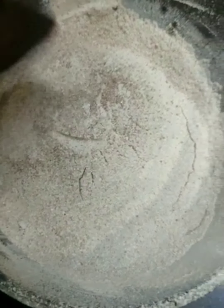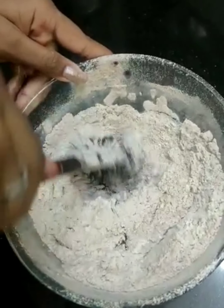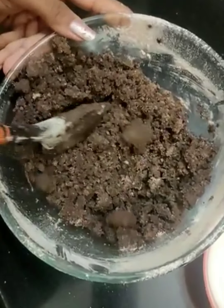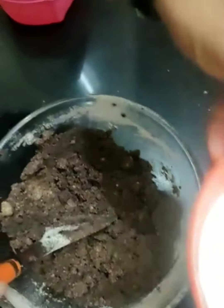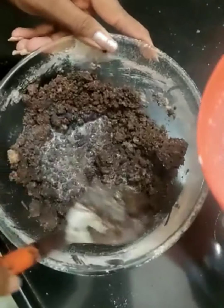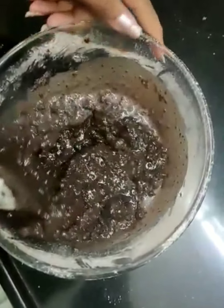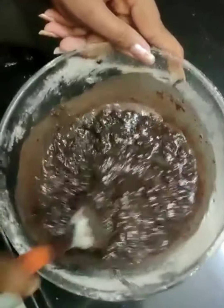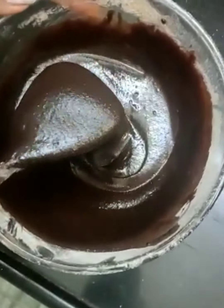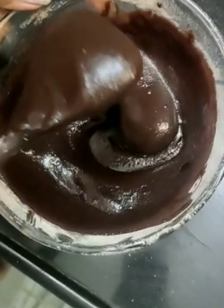We have now sifted the dry ingredients. Now we will mix it all. As you can see, our mixture is now dough-like, so to balance the consistency we will add milk. Our batter is ready. This batter is thick — brownie batters are generally thick, so this is the consistency we are looking for. It is really very glossy.